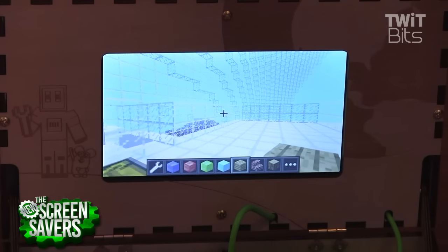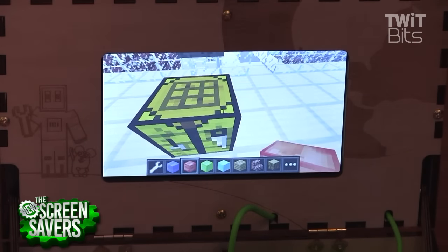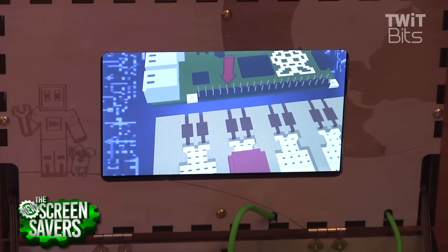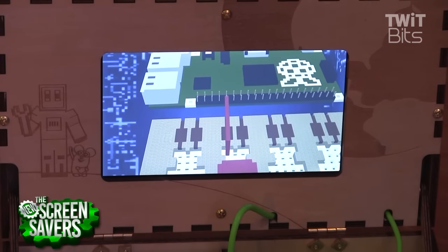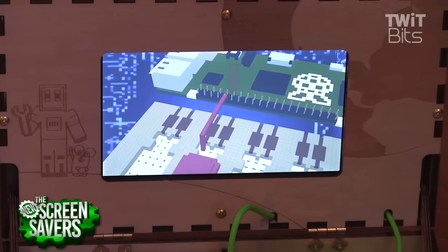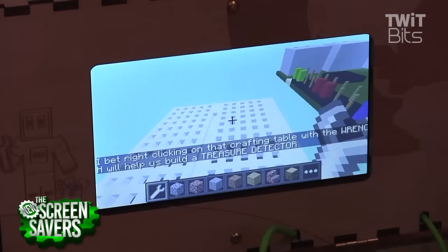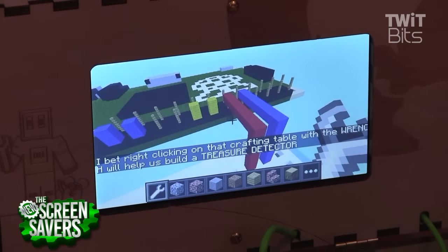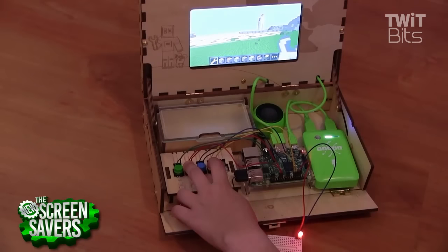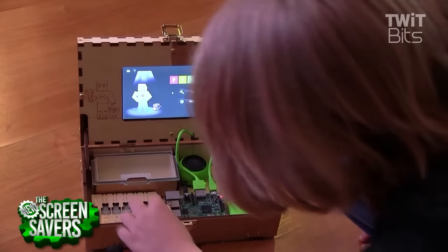Once you get the computer running, you can play a series of games that teach you things about electronics and coding. The games are in a special Minecraft mod called Piper Universe, so they are really easy for kids to understand. The games tell you how to put together real-life electronic equipment, which you can then use to affect things in the game. For example, one of the games teaches you how to build a treasure detector. It shows you how to connect an LED to the computer, and then the LED lights up when you get near the treasure in the game.